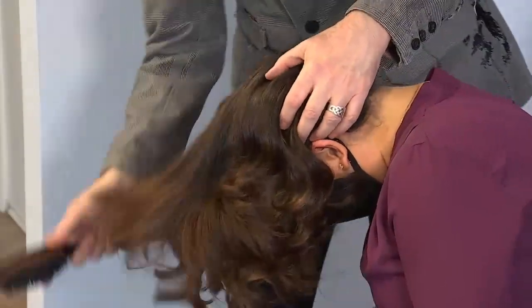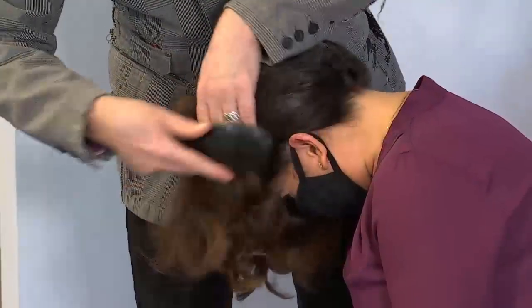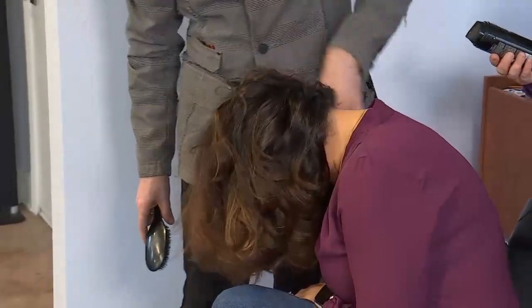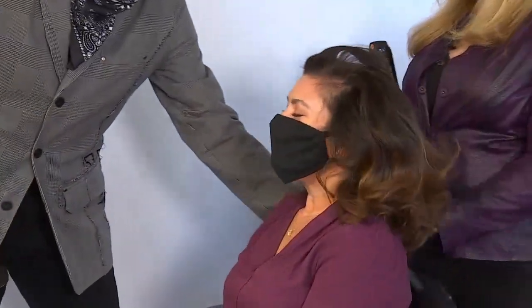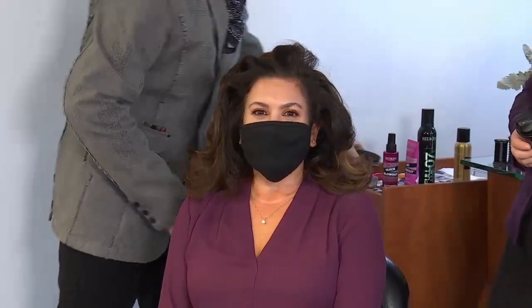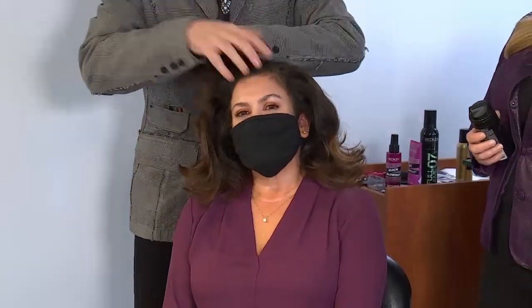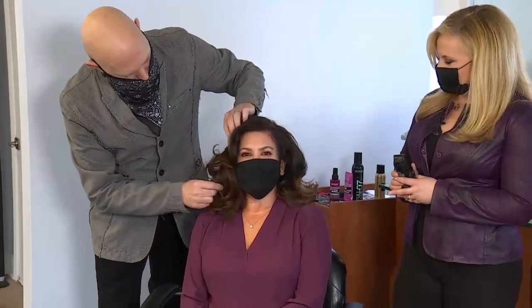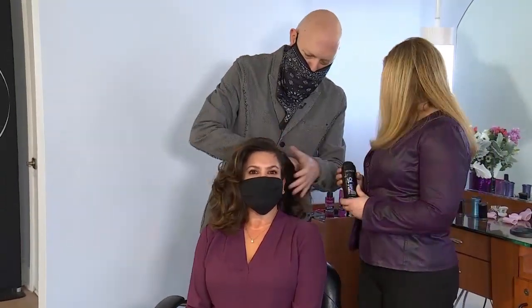We want it to have more of that looser Victoria's Secret look. The beautiful thing about a roller set is that it lasts longer. Give it a good shake and throw your head back. Turn towards the camera and just work with your fingers or your brush, pushing the hair in. Look at this beautiful, beautiful set.